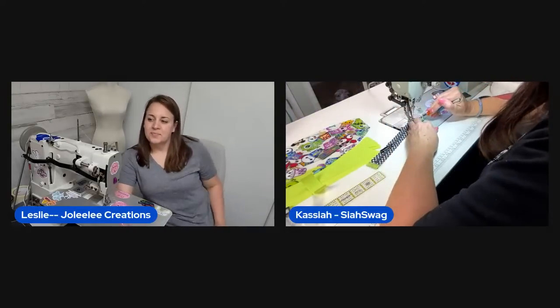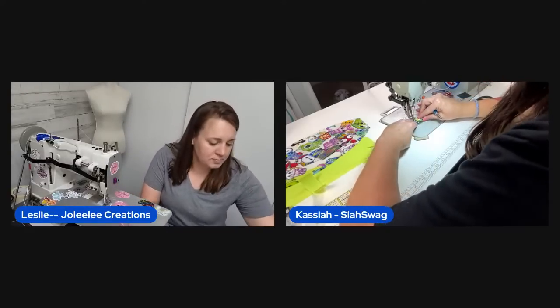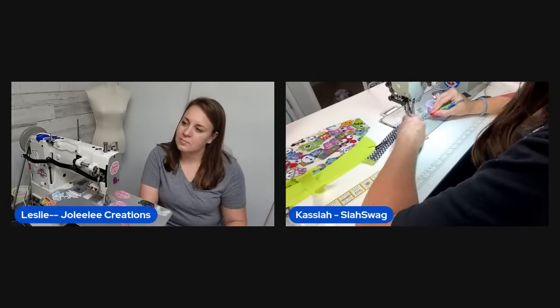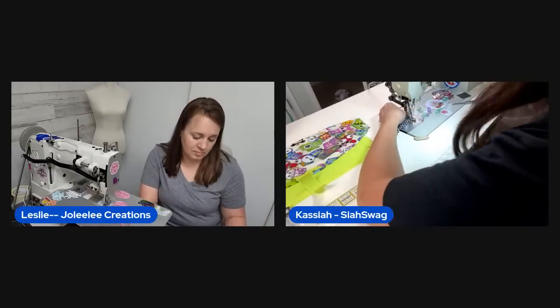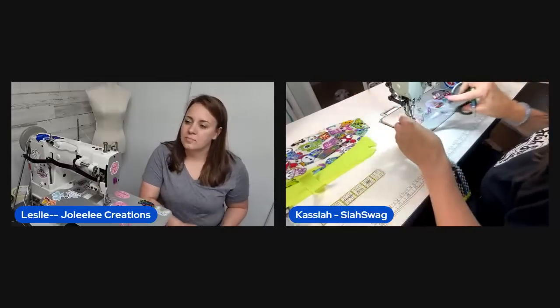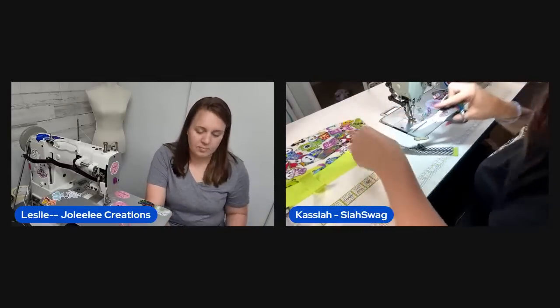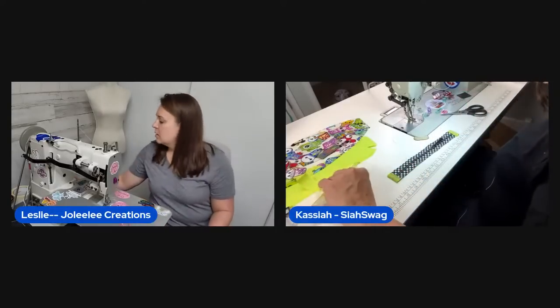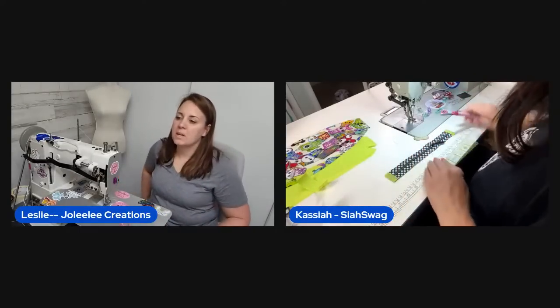The dog is okay — she's got fur. The host's dogs are very spoiled and inside all the time. She finishes the zipper and draws the center line on it to be efficient, then applies tape.